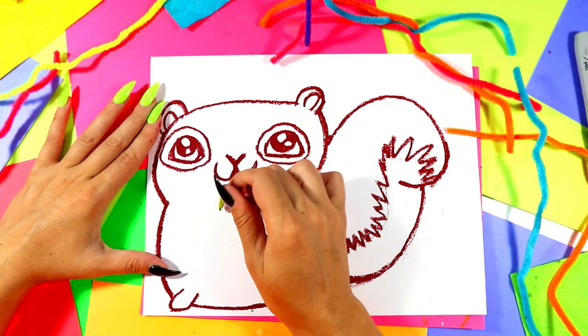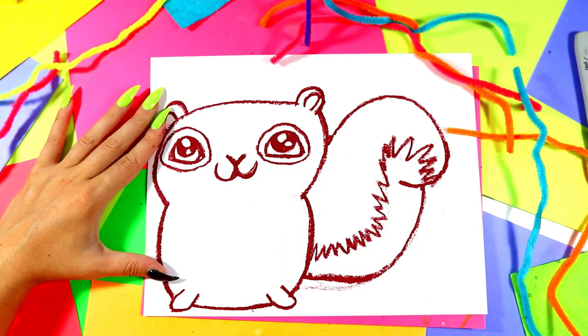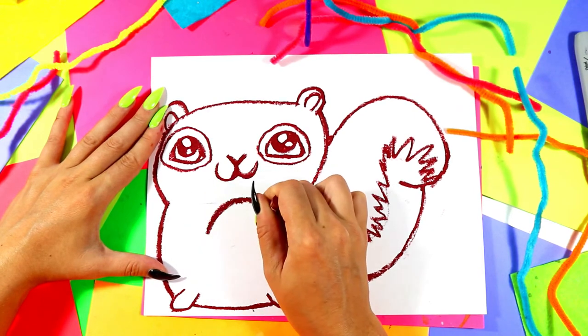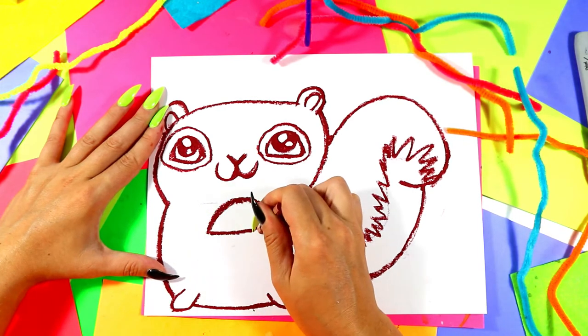Let's go and add our acorn. Below the neck, if we imagine there's a line across, we'll have a nice acorn top. We're going to draw a nice curving line up and over, like an upside-down U. Then we're going to draw a line that connects across.